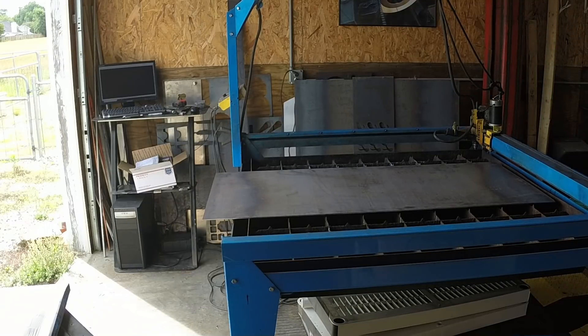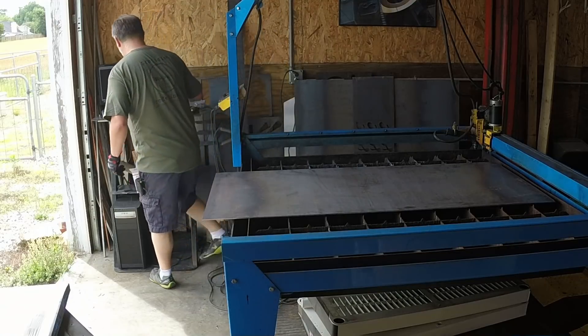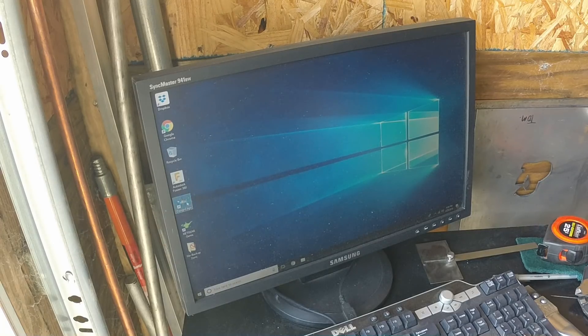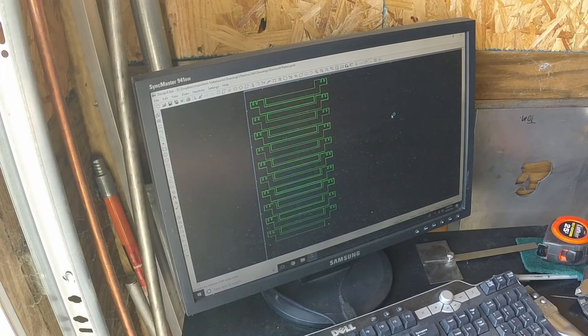Just realized why we don't have power — the extension cord I'm using until I get the rest of the wiring done is not plugged in. I had been doing some milling and was using it that way. Alright, let's take a look. Like I was saying, we're going to open up our drawing for the platen. Here's our standard drawing — let's get Plasma Cam set up.